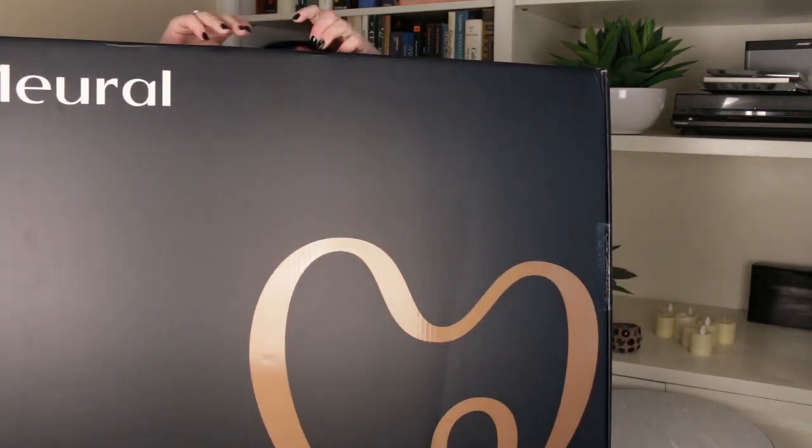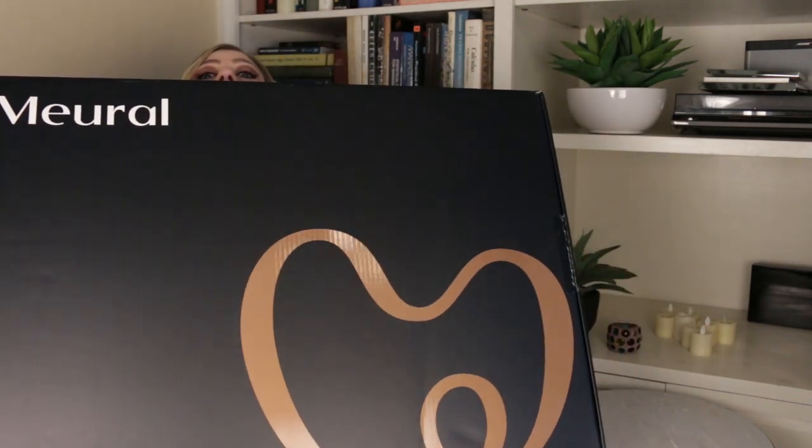I'm really excited about today's holiday gift guide because I've teamed up with Netgear and they sent me the coolest product that I think makes such an amazing holiday gift. In fact, if my family and friends find out that I have one in my possession, they may come over and try to steal it — but this is Netgear's Mural.